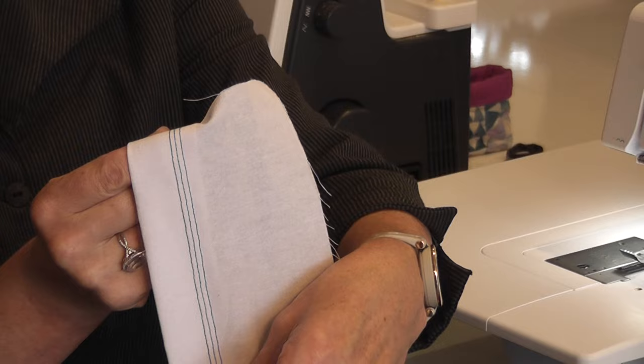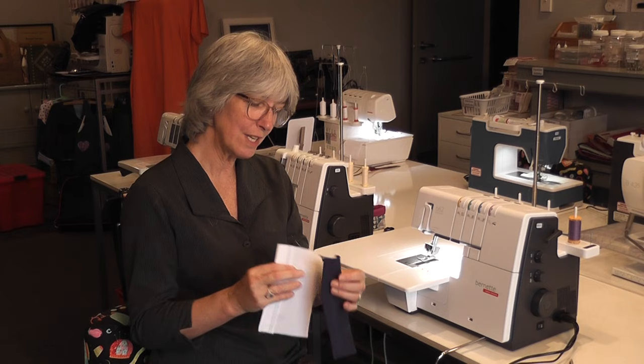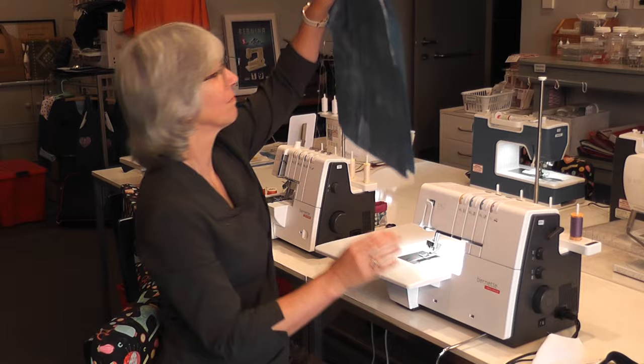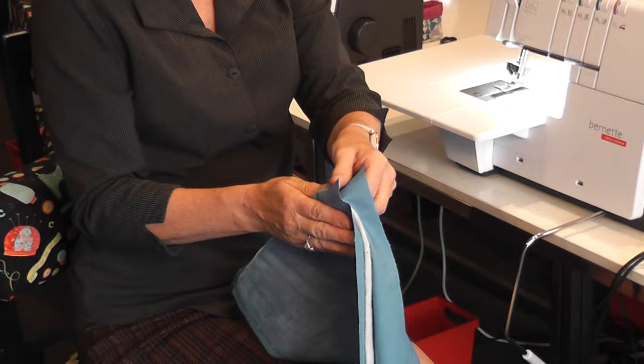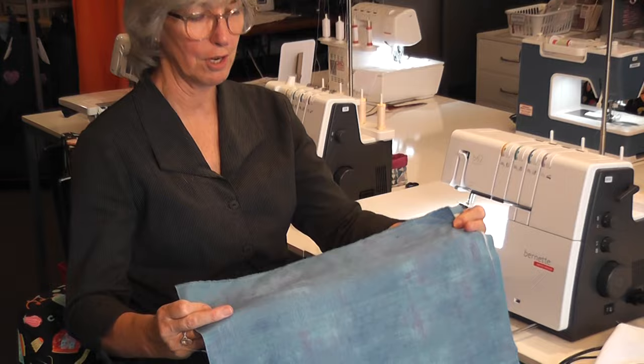Cover stitches are totally different than an overlocker - they do not cut anything, but they're incredible for joining fabric together. Just recently I've been having fun sewing on fabric and quilting through my quilting fabric. I have here a layer of cotton fabric, a layer of wadding, and a layer of cotton fabric. I've just put them together with my 505 basting spray and I'm going to show you how you can make your fabric.